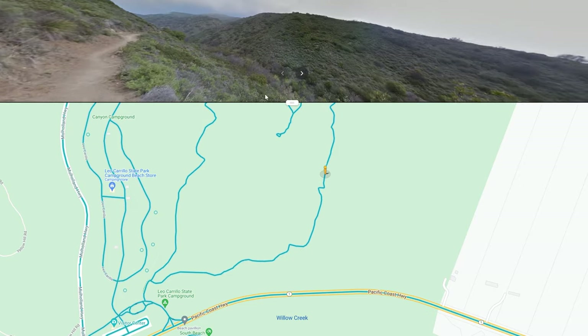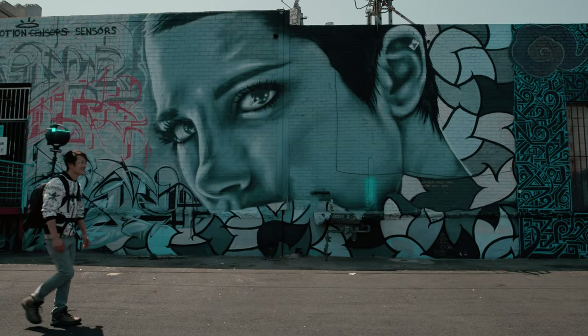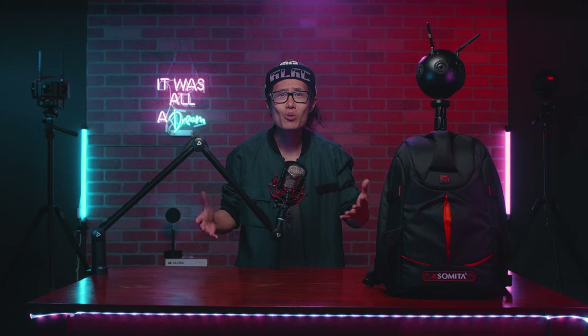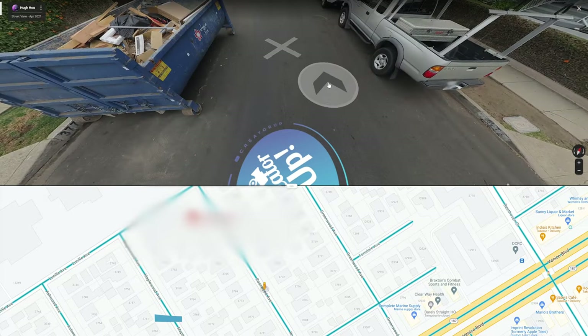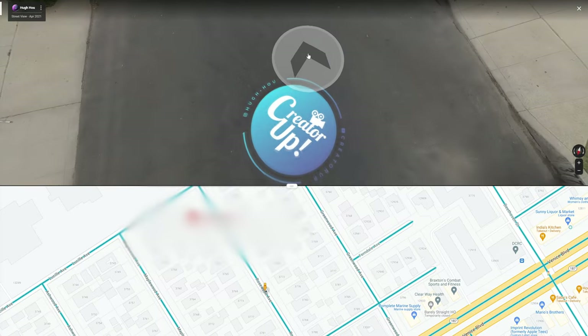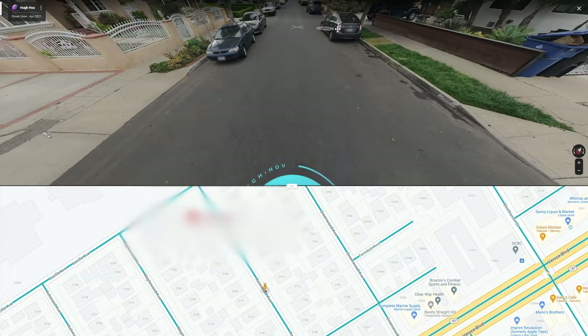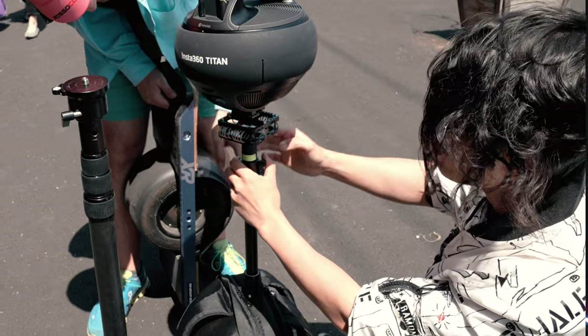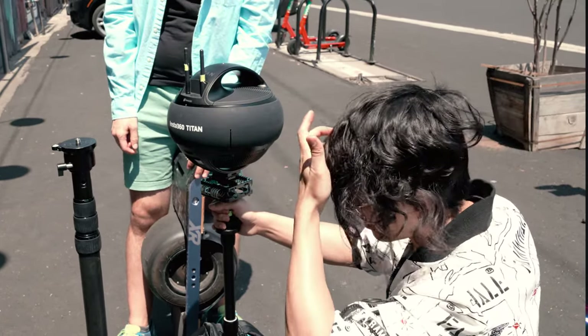I will test it with my Insta360 Titan, the heaviest and most expensive VR camera, to shoot 11K super high-resolution Google Street View photos. There is no tutorial out there right now to teach you how to use the Insta360 Pro 2 or the Titan to create real Street View paths — the blue line you see right here. We will cover that. I will also teach you how to add vibration dampening to your setup to create a stable POV 360 video.